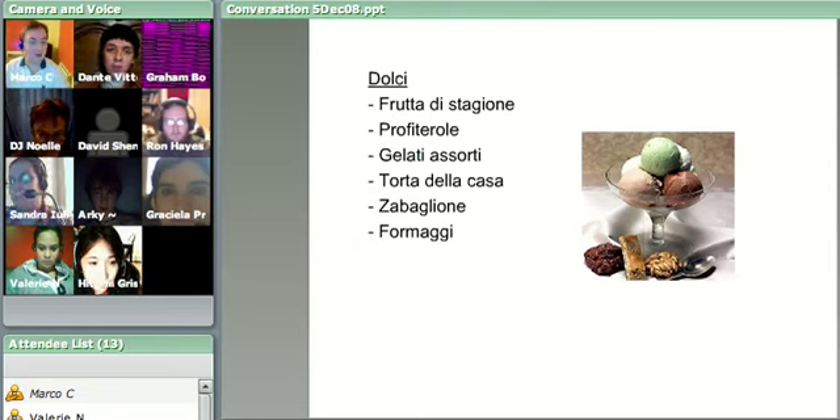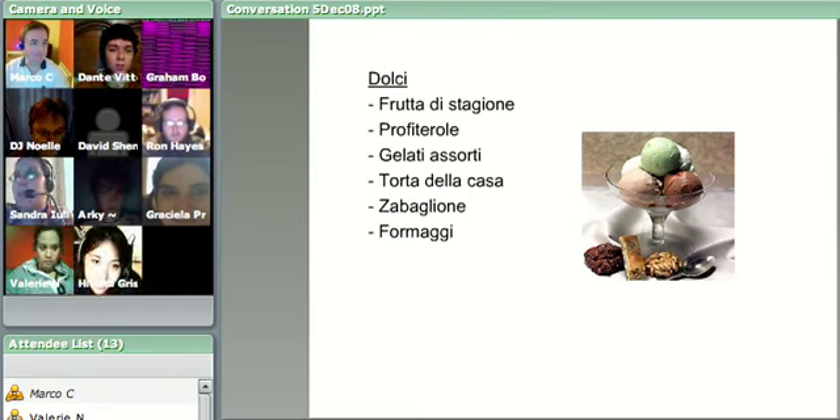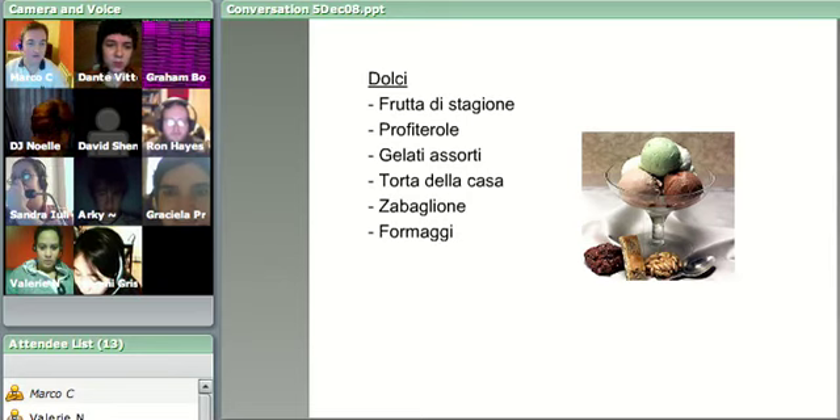Sandra, I think as you quite rightly pointed out that grave error of mine of forgetting tiramisu - would you like to read those? Frutta di stagione, profiterole, gelati assorti, torta della casa, zabaglione, formaggi. Fantastic, that was very, very good, Sandra.